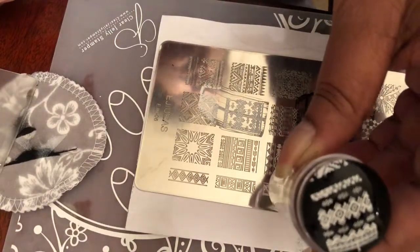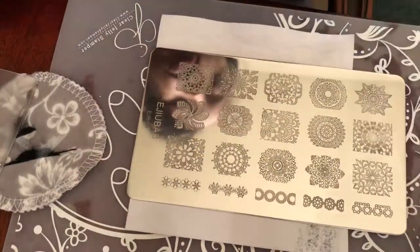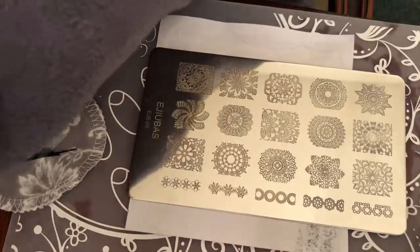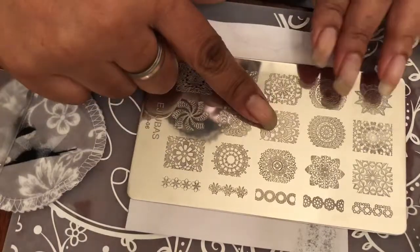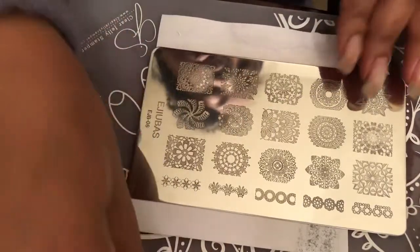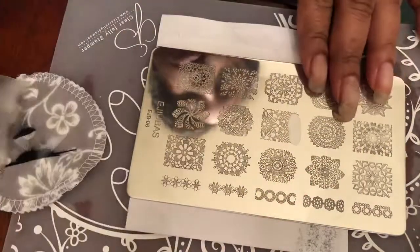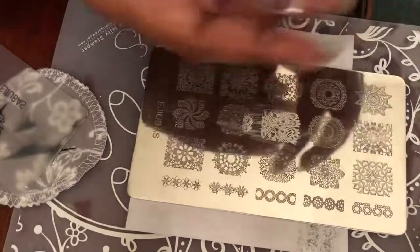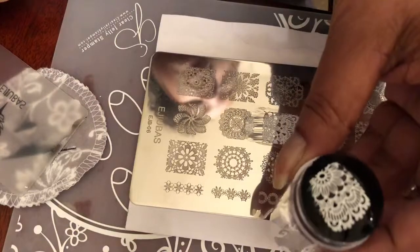And there's that image right there — the pickup is fabulous. I love these stampers. I'm gonna turn it over again — we're still working with the Ajubis 06 but they're double-sided so you get lots of images to work with and do different designs. I'm gonna pick this one right here because I just think that's really pretty — it's kind of like a lacy image. And as you can see, beautiful.